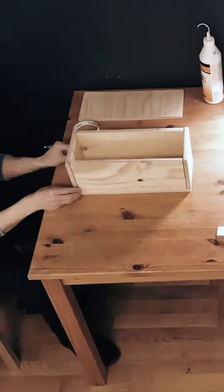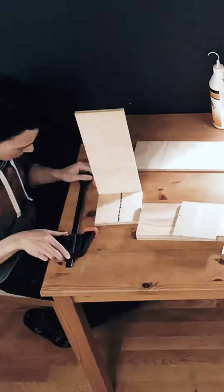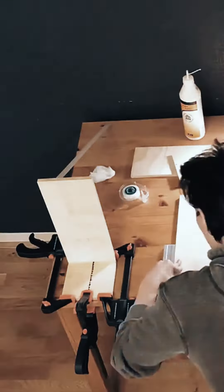Then we glue the box together. Sounds simple enough, right? No — you have to get one edge perfectly 90 degrees straight, else it's going to be a wonky box.